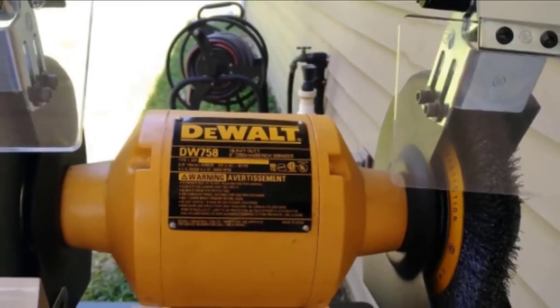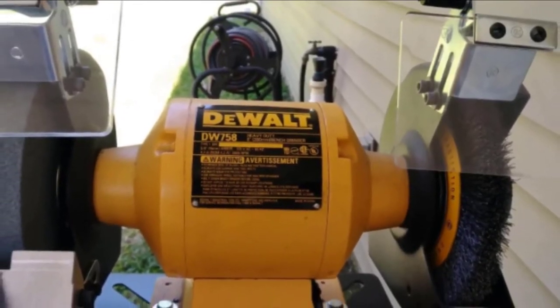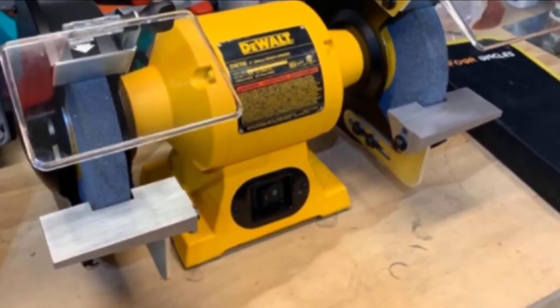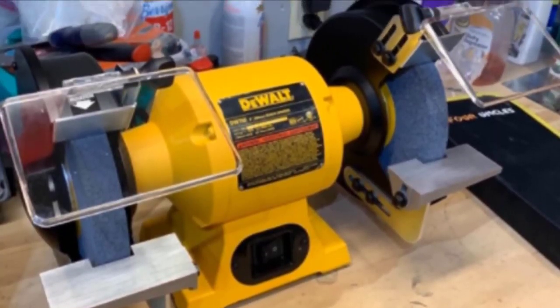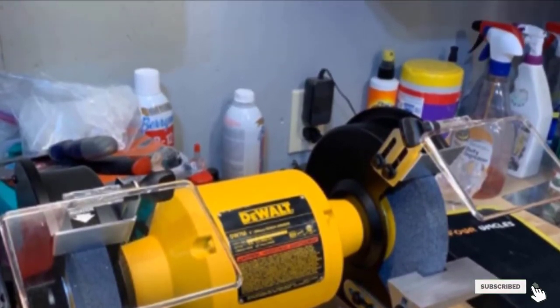And although it is quite compact, it is not very portable because it weighs a hefty 39.5 pounds. But generally, the DEWALT DW758 bench grinder gives you great value for your money and its operation is sturdy and reliable.